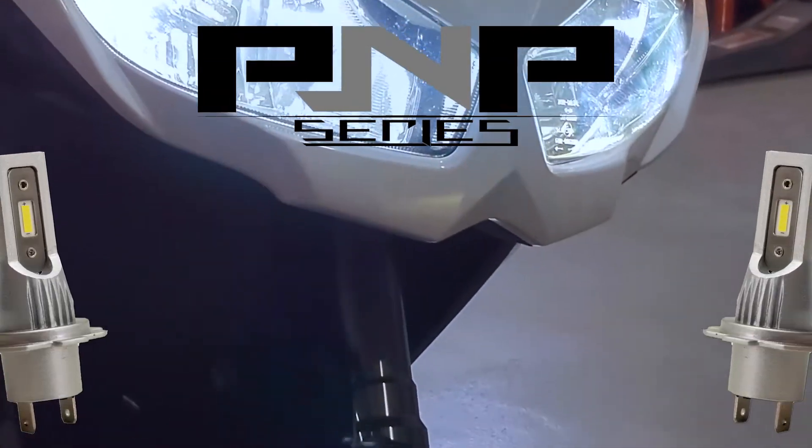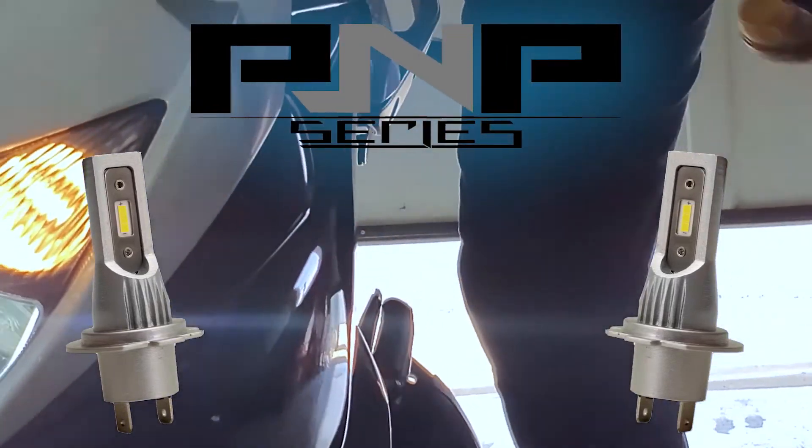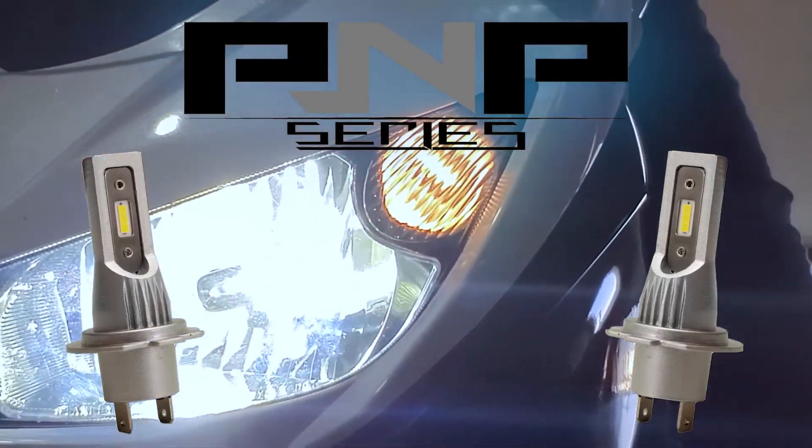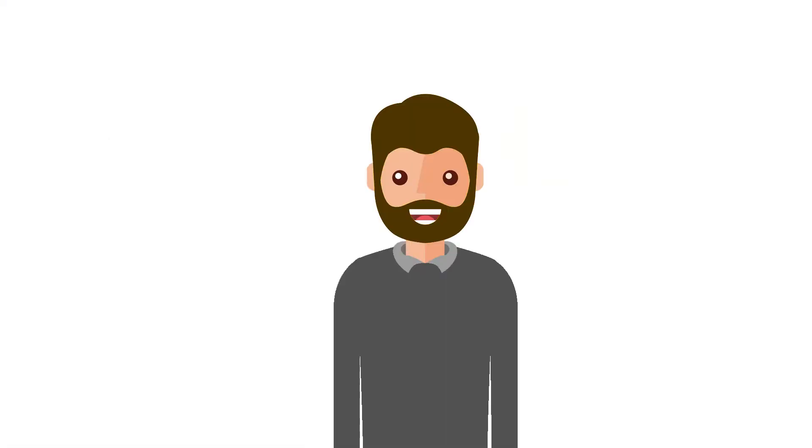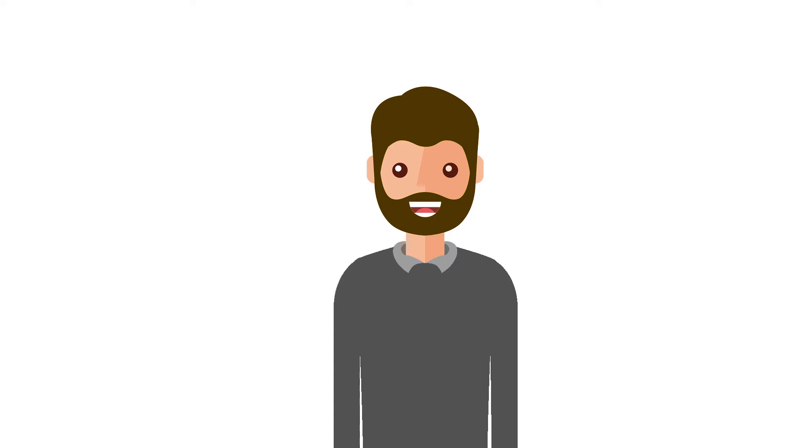In this video we will discuss RaySport Lighting's P&P or plug-and-play series of LED headlights. But first, a story about Jimmy.